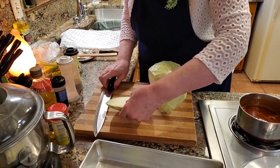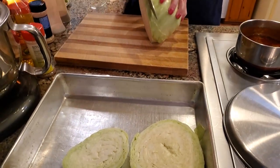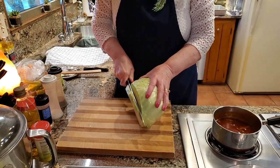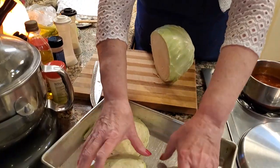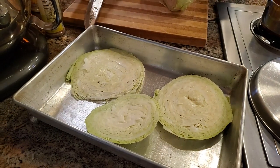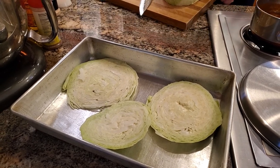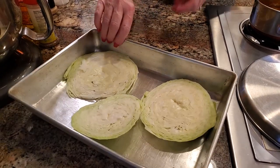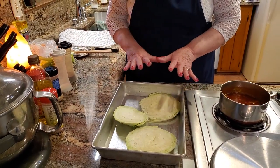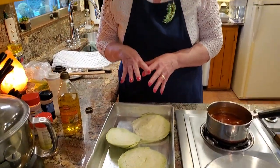I don't know if you have ever had roasted cabbage like this, but it is just delicious. It's so easy. All you do is put your cabbage like this in a pan. There's just the two of us for dinner, so that's why I'm only cooking this amount. But if you were going to have it for a larger crowd, you could use a big sheet pan — half sheet pan, large sheet pan — whatever you have depending on the size of your group.